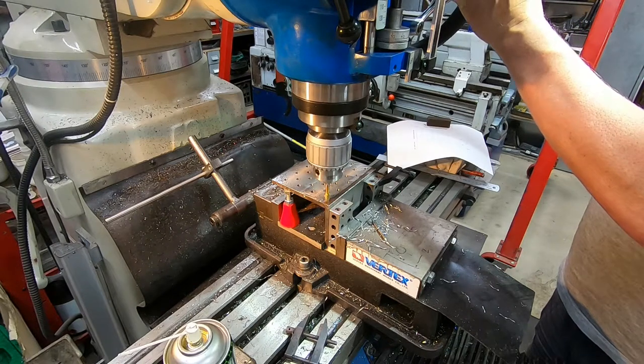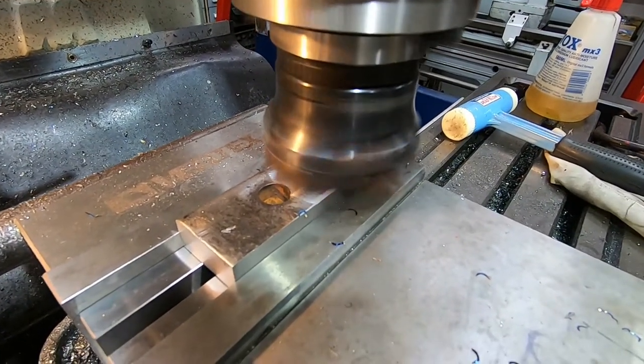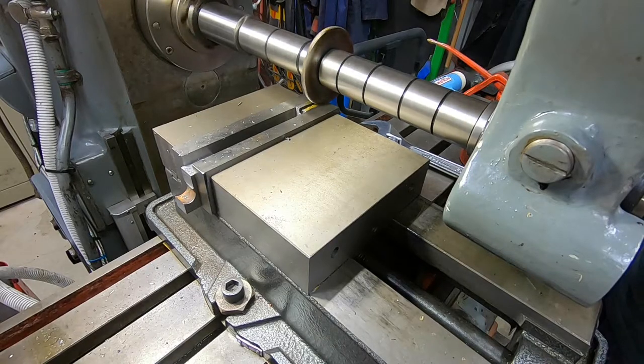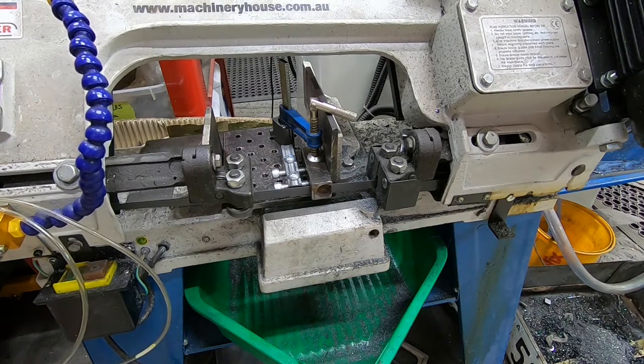Hello viewers, my name's Alan and welcome back to my home workshop. In this video I finish off building a prototype slave vise, as I've been calling it, to extend the capabilities of my horizontal bandsaw to be able to safely hold short lengths of stock. This is useful to me in a home workshop where I try and scavenge every bit of steel I can.